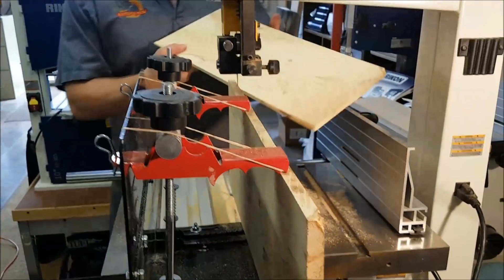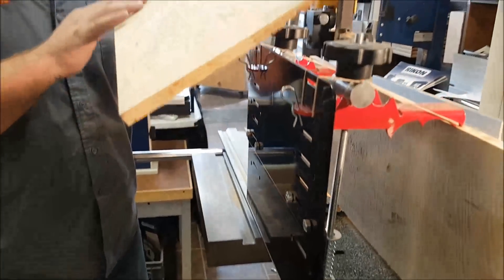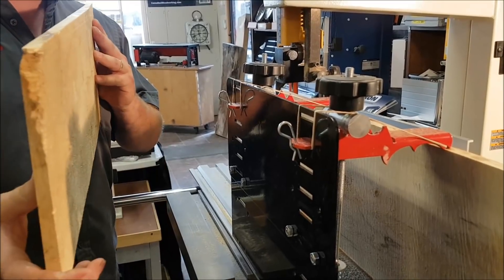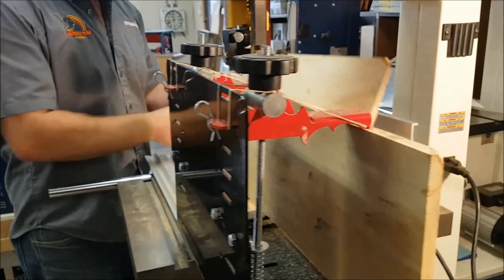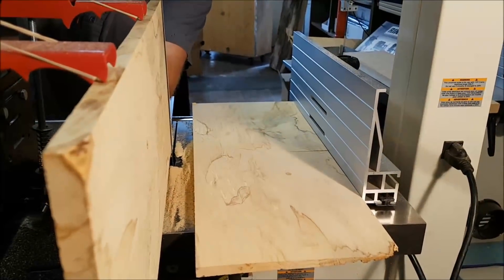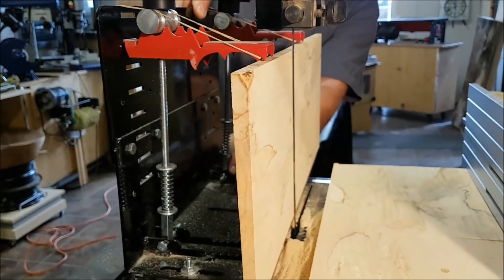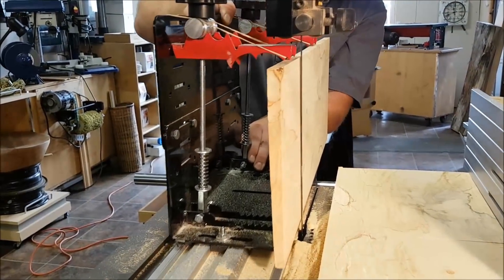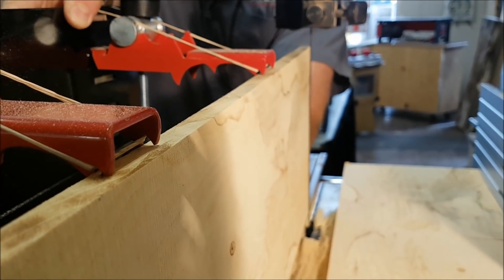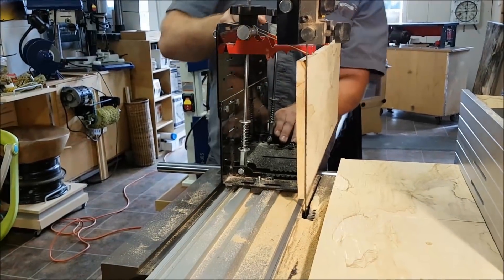So when you guys watched that, by the end of it it had opened up more than a quarter of an inch — very obvious that this piece of wood is stressed. Watch what happens when I back the Little Ripper up. Watch the blade here. You see it? You notice it's perfectly parallel to that blade. This piece of wood I have clamped in the jaws — it did not move.